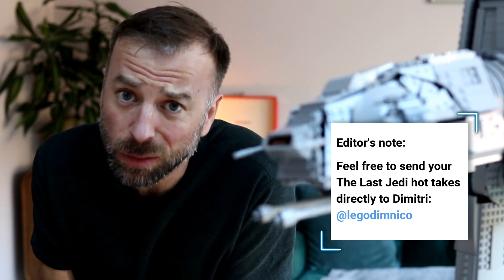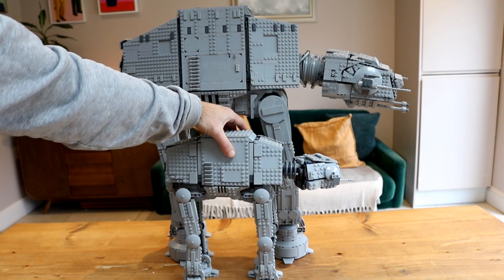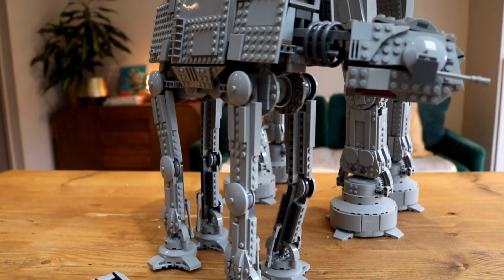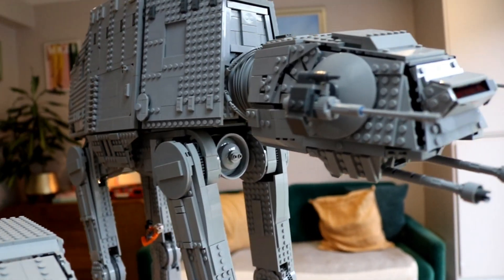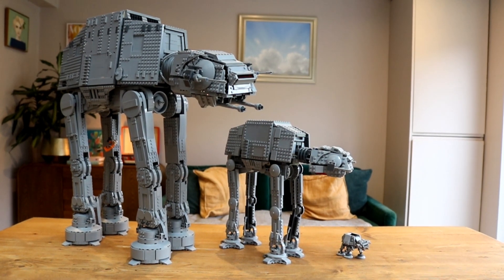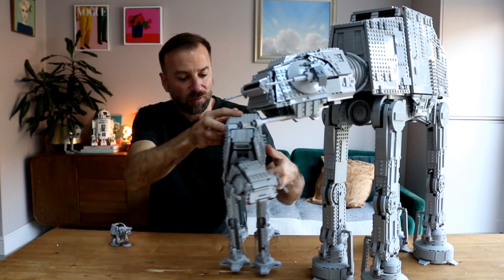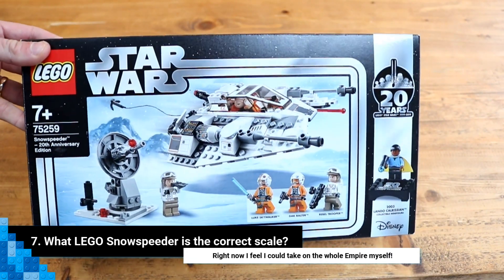Number six: how big is it compared to other LEGO AT-ATs? I have the two most recent to hand: the adorable micro fighter from 75298 AT-AT vs. Tauntaun, and the larger 75288 AT-AT. Putting them side by side, the poor little micro fighter isn't even as big as this monster's foot, and 75288 doesn't even compare to this thing's legs. It is utterly gargantuan, and placing these two models next to it really highlights just how big this model really is.